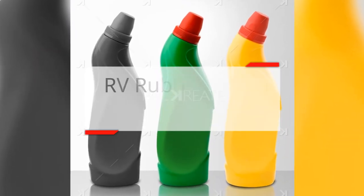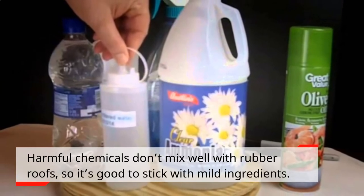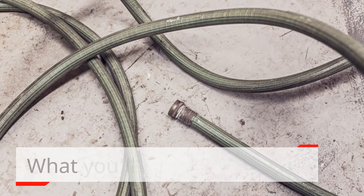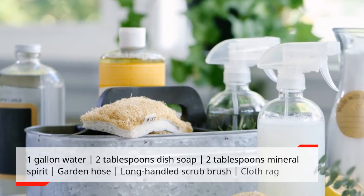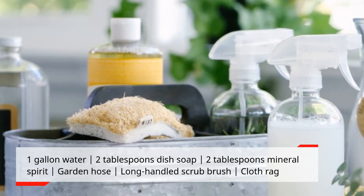RV Rubber Roof Cleaner. Harmful chemicals don't mix well with rubber roofs, so it's good to stick with mild ingredients. What you'll need: 1 gallon water, 2 tablespoons dish soap, 2 tablespoons mineral spirit, a garden hose, a long-handled scrub brush, and a cloth rag.